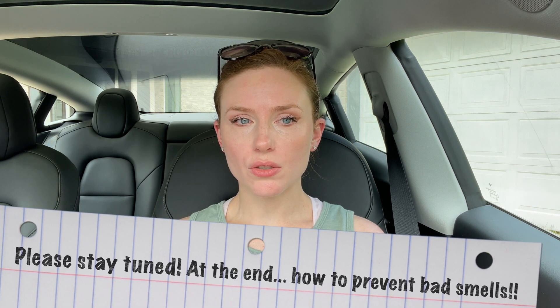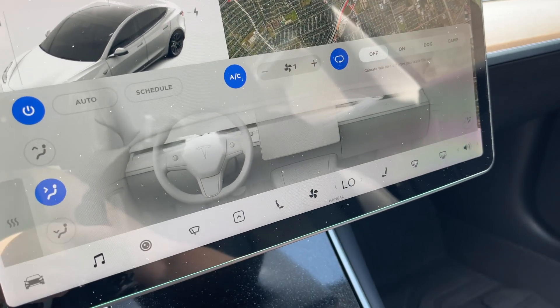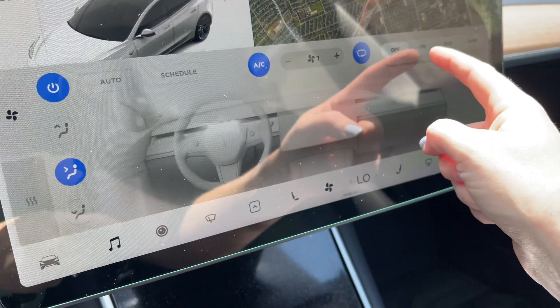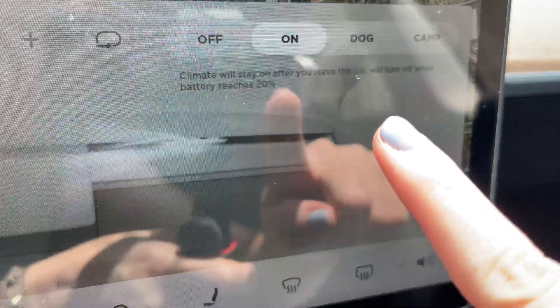Hey everyone, welcome back to Sarah J. Today I want to talk about one of my favorite things about my Tesla Model 3 — the Climate On feature. This means I can leave my climate set to whatever I want for as long as I want. You just click on the little fan icon for climate control, then click On. I already have the AC, so when I click On it turns the AC on full blast. It says 'climate will stay on after you leave the car.'